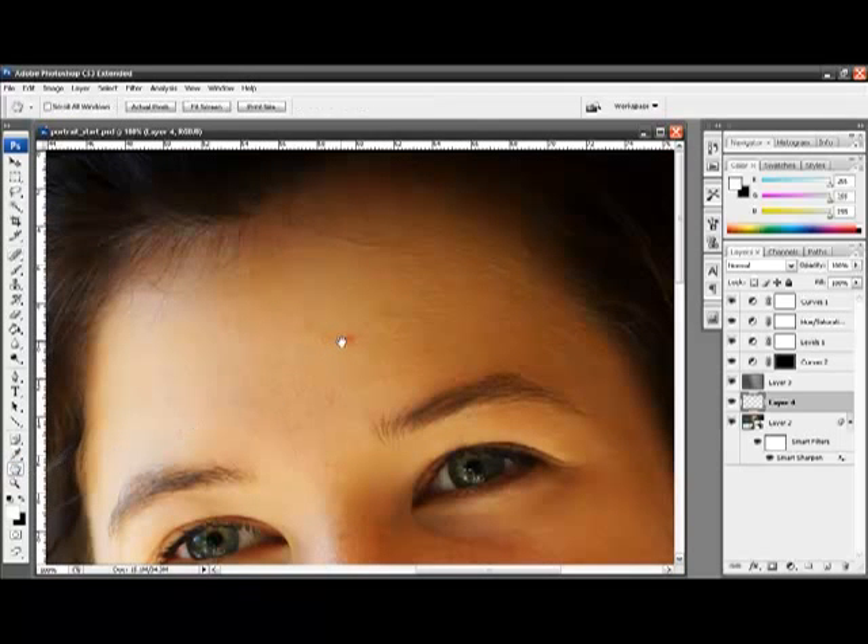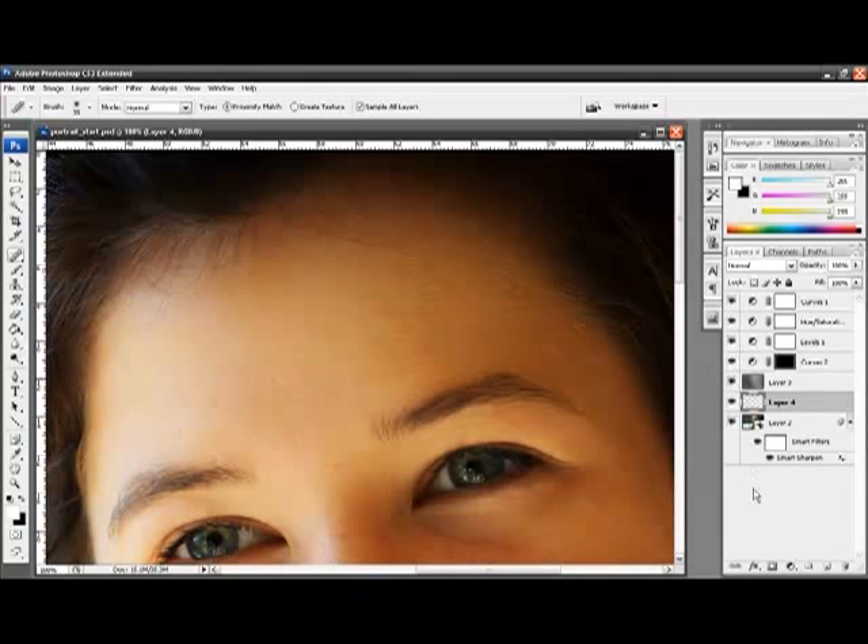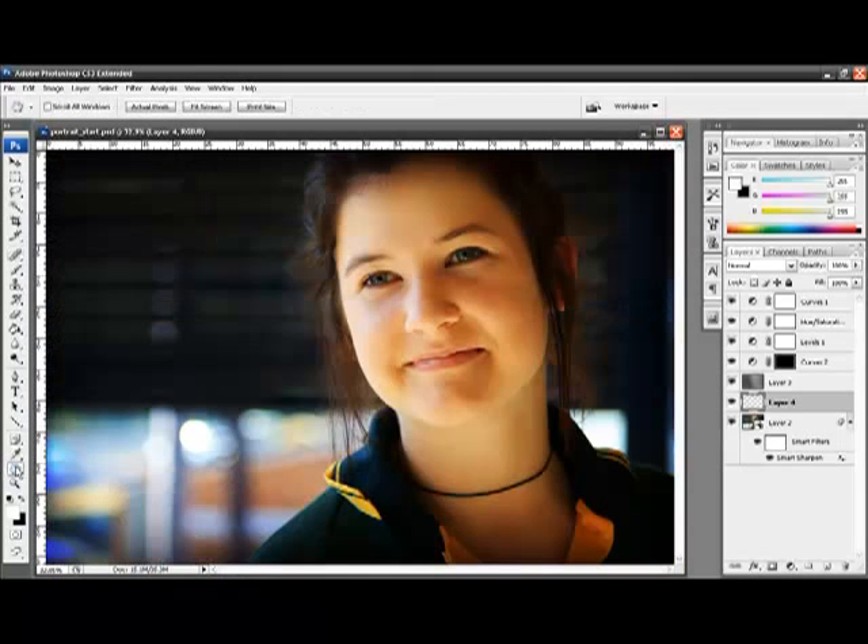I'm now going to select the spot healing brush from the tools palette and make sure the 'sample all layers' box is checked. We don't want it to sample all layers — we only want to sample layer 2 and layer 4 — so I'm going to turn all the other layers off. I'll click on the marks we wish to remove, and once done, turn all the other layers back on. Double clicking on the hand brings us back to the full image.